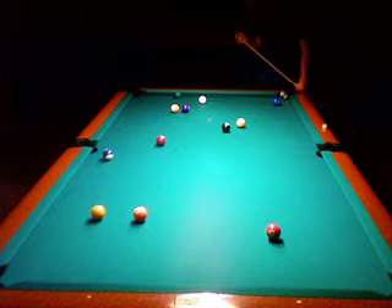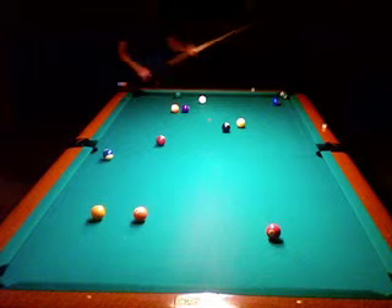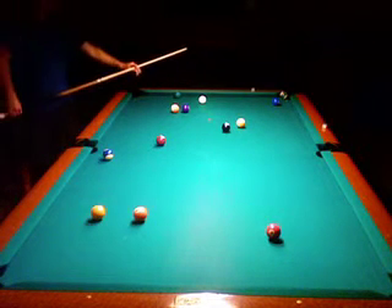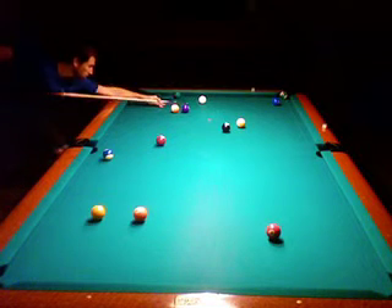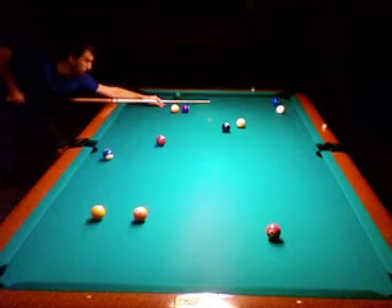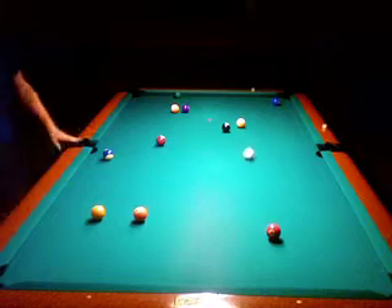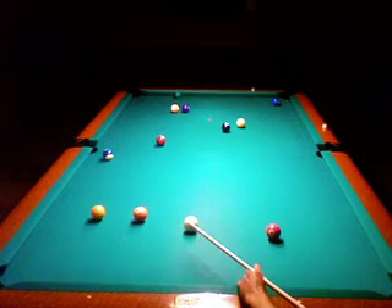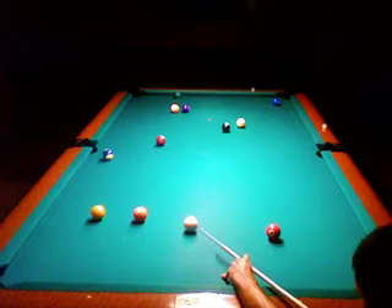I'm kind of lucky the 14, I think it is, didn't go in, because I had a hard shot on the orange-ish ball on the side there - thirteen or so. So I hit the rail first to come out, or else I probably would have been stuck there. And I actually wanted to get about there, so that wasn't one of the best shots I did.